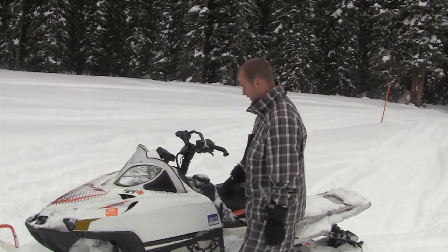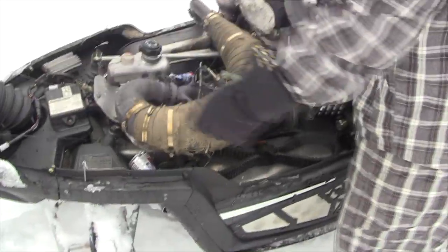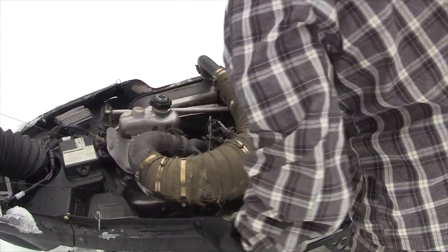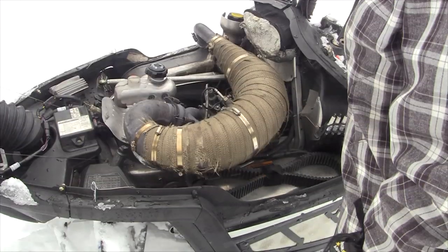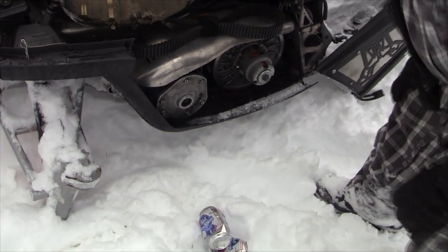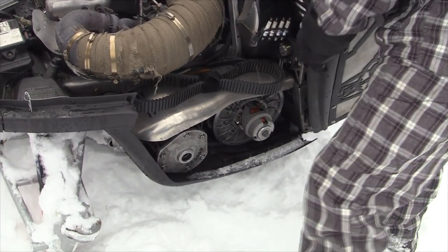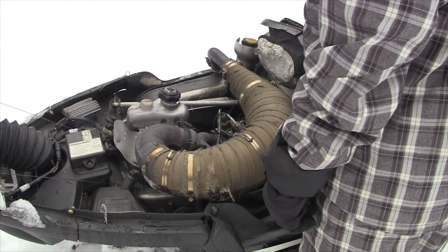Come a bit closer. I like to clean things up a bit. Important maintenance is checking your spark plugs often. These are the clutches — they make the snowmobile go, so those are important to check over and make sure everything's proper with them. I like to do that before every ride — pretty basic stuff.